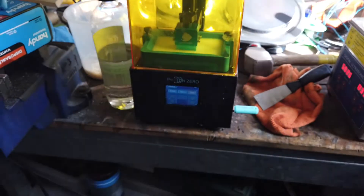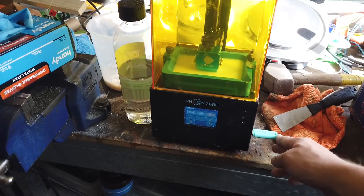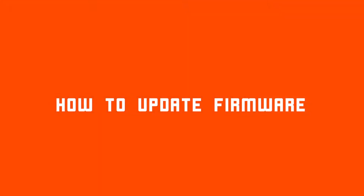As mentioned, I have had this issue before, and the solution has just been to let the machine sit for a few days, and then it'll randomly start working again. But that's not really ideal. So in this video, I see if updating the firmware will fix the issue. Spoiler — it does.